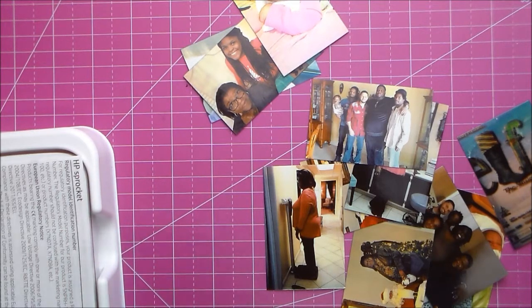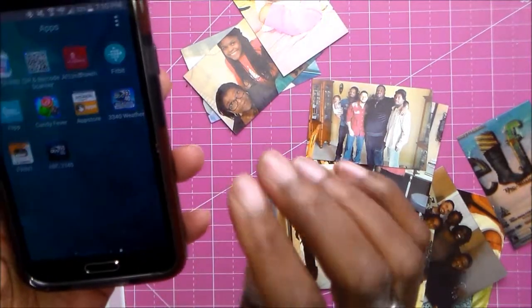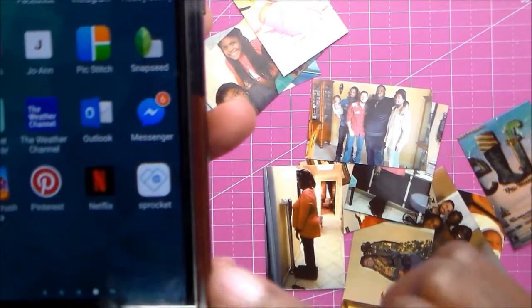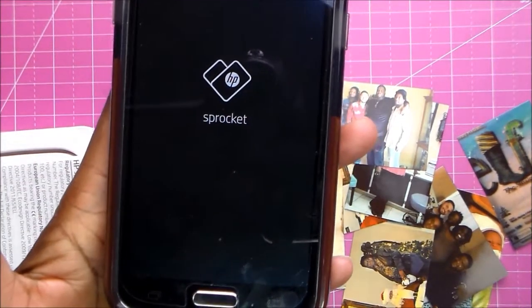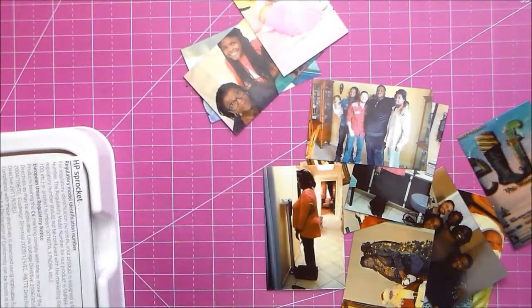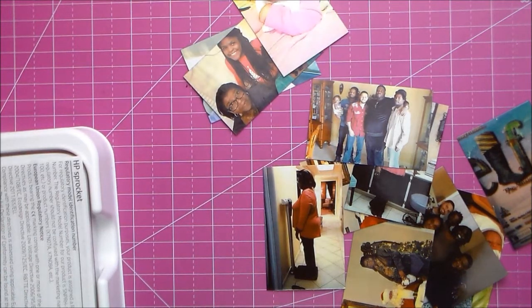The first thing you need to do is go to the App Store and get the HP Sprocket app. It's simple - it's Bluetooth.